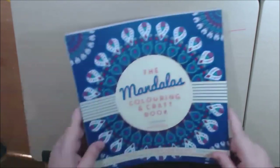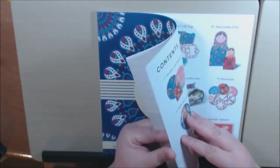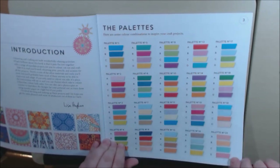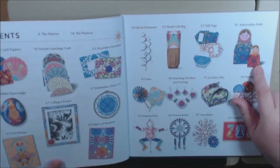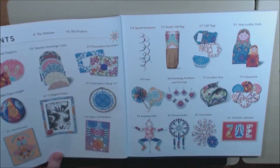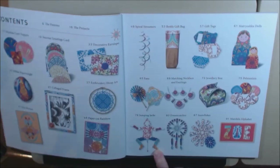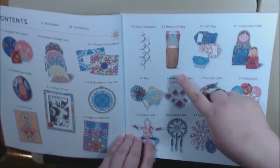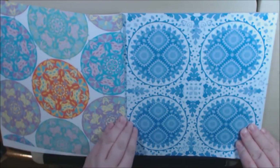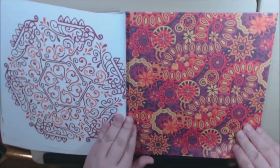Last but not least, here is the Mandala coloring craft book. Again, these are by Carlton Books. Here we go with the color palette — this is really, really nice. I love this one. And the Matryoshka dolls, which I'm definitely going to make because I collect those. More cards, an embroidery hoop — that's really neat and different. Pebble paperweight — you cover and decoupage a stone with the paper. One of those jumping jacks, another alphabet, gift bags, streamers, and gift tags. And here's the pretty paper — really nice mandalas. It's gorgeous. Some of this paper is too pretty to cut up.